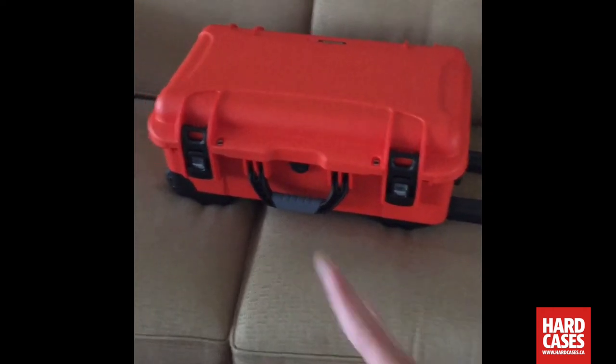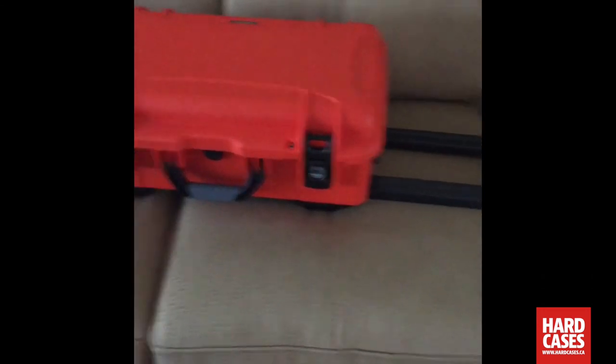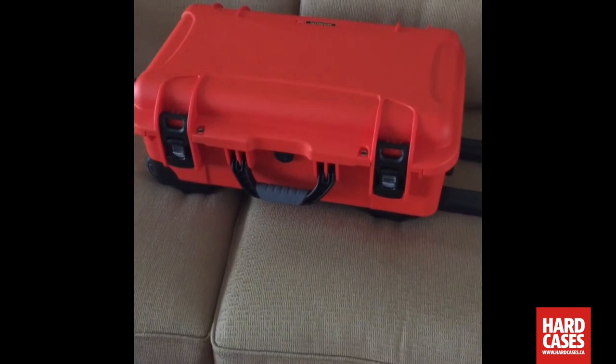As you can see, this one sets up like a regular piece of luggage. You have your regular pull handle and roller wheels on the bottom, and handles at the top and sides to carry it any way you want to.